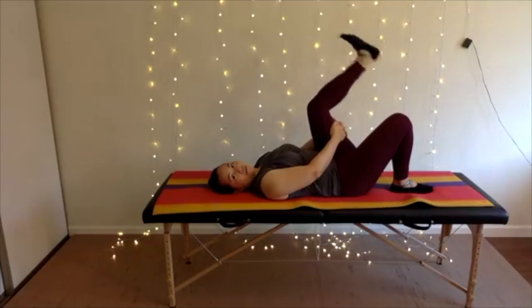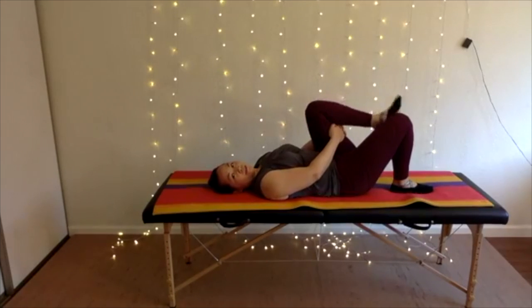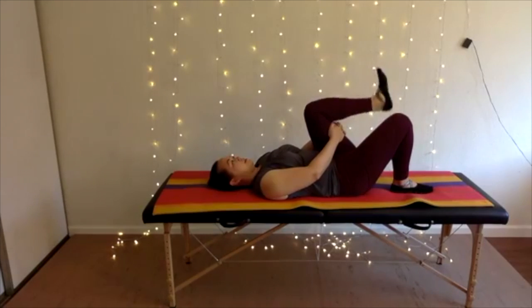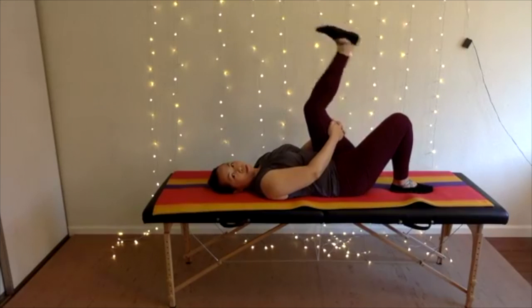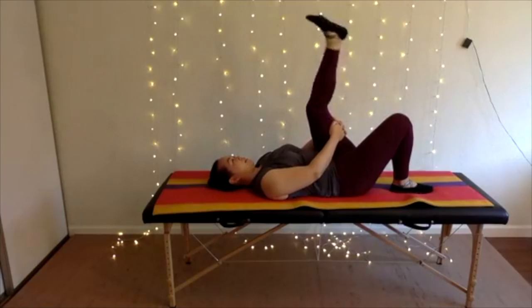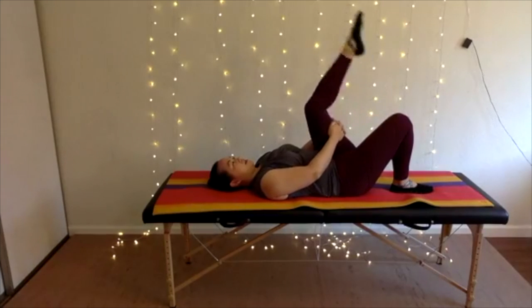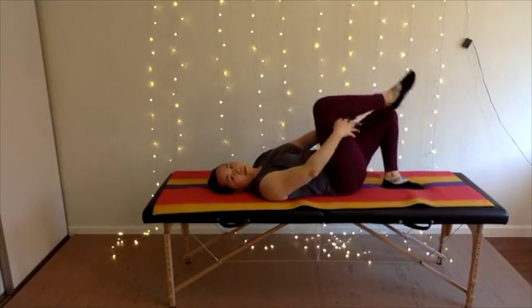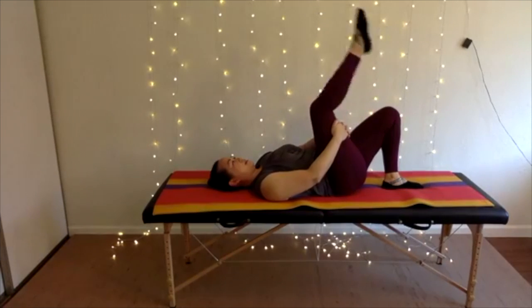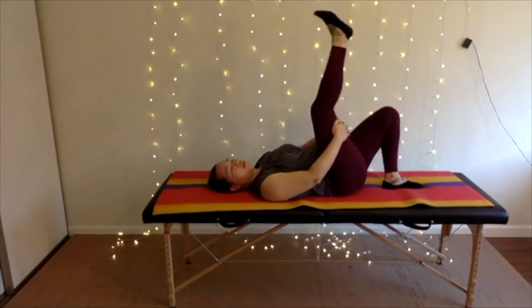The pointing and flexing of your foot gets some sliding and gliding of your sciatic nerve. It changes names as it goes down — the tibial nerve — and continues on through your foot. This is a nice way to get some mobility through that nerve track. Continue to send your breath to your lower back.